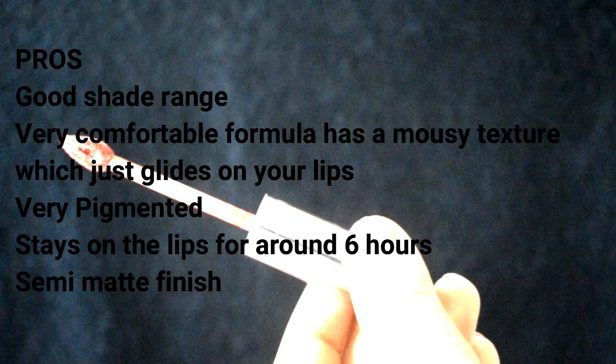Coming to the pros: this range has 20 different shades to choose from. The formula is very comfortable and glides on so smoothly. It's very pigmented, lasts on the lips for a good 6 hours, and gives a semi-matte finish.